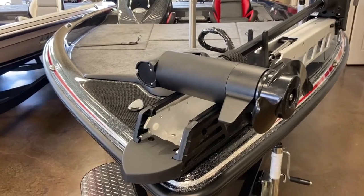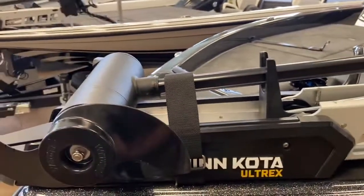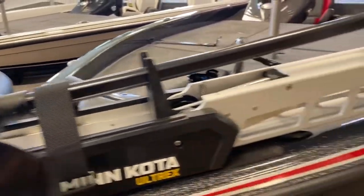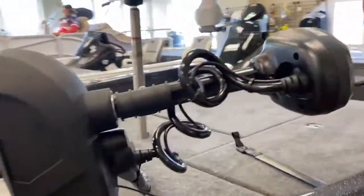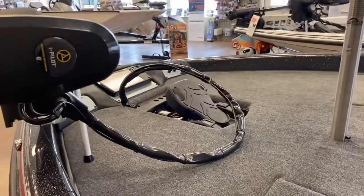We'll start at the bow of the boat. As you can see, it has a Minn Kota Ultrex with the built-in transducer — 80 pounds of thrust, 24 volt. It definitely has spot lock.